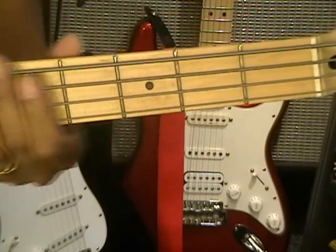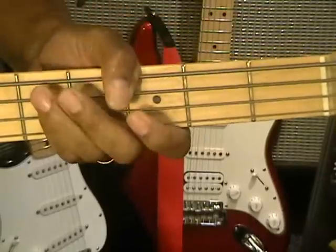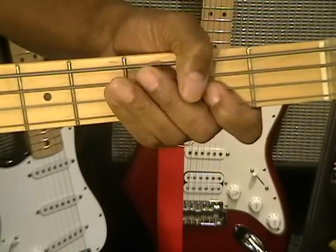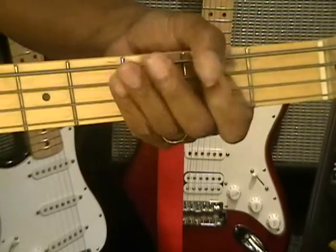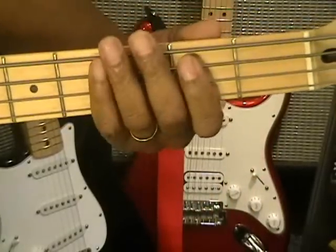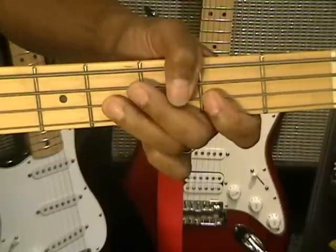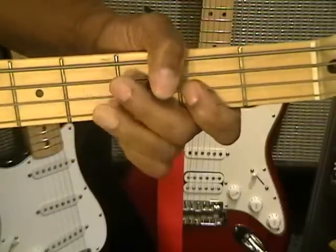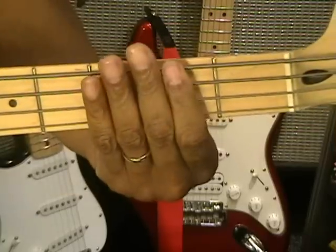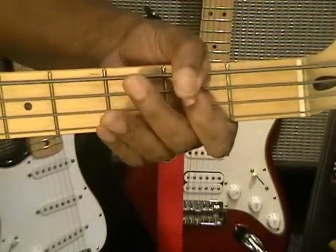Now, once the song gets going and we start the verses, we're going to add some accents like that. There's a bunch of variations in there, so it's going to sound something like this. What I did there was I hammered on the G flat, then hammered on the Bs. Like that.